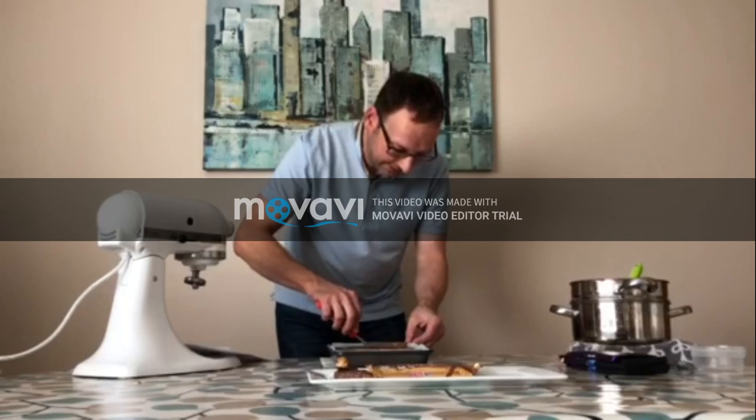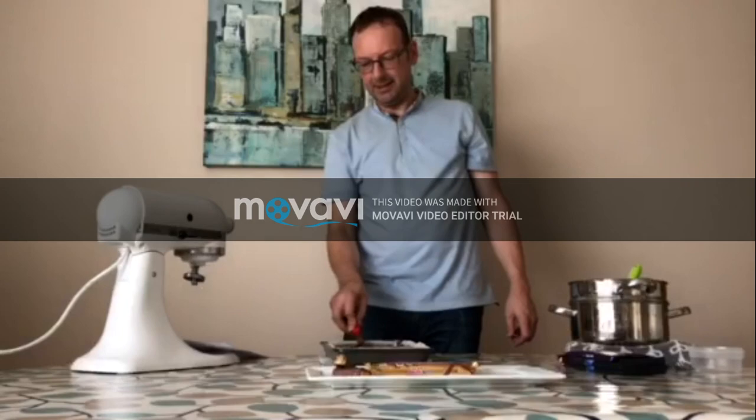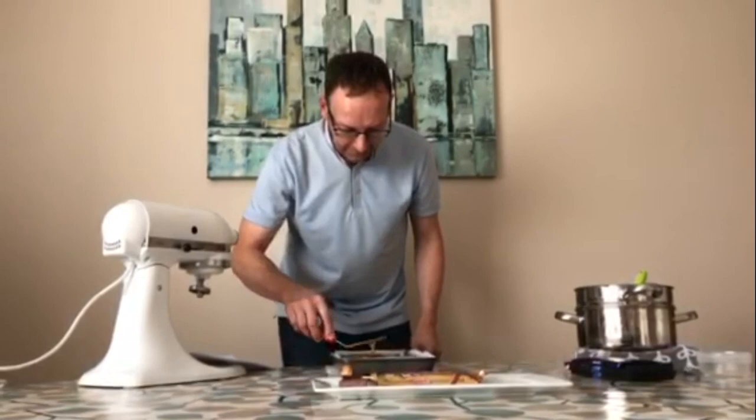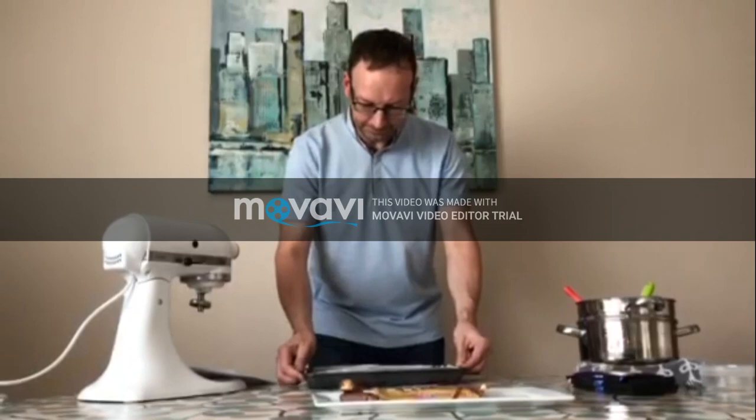If you could rename a Twix, what would you rename it? What about 'Twins'? It has a shortbread layer and a caramel layer. I'm not going to work the caramel any more because as it cools down you lose the smoothness. It's nice and smooth now, so I'm going to put it in the fridge for about an hour to cool down, and then we'll be ready to cut into fingers.